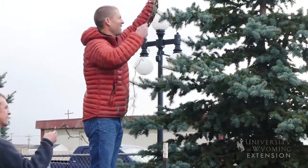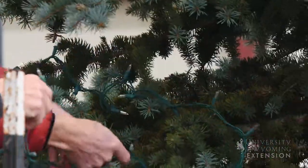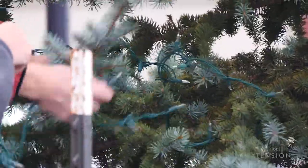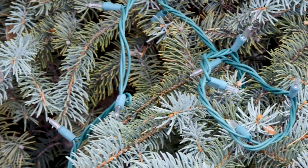When we actually put the lights on the tree, we want to make sure that we're not causing any injury to the tree. We want to avoid using zip ties or other things that might girdle the tree, leaving the lights on there too long — say for a year or two — where the tree actually gets girdled by the wires.